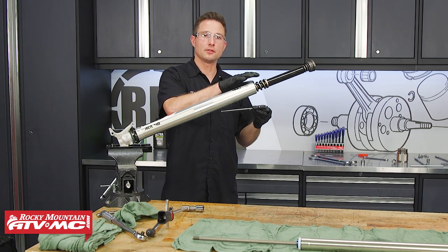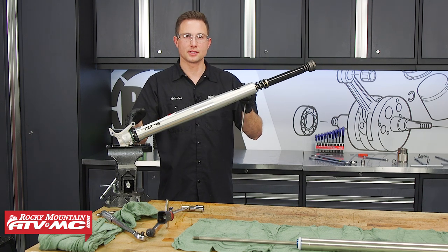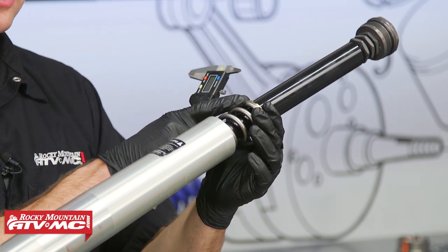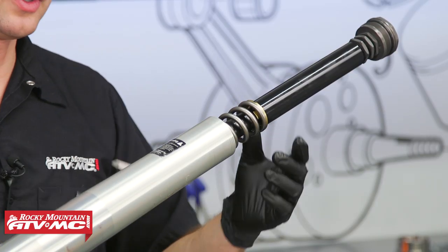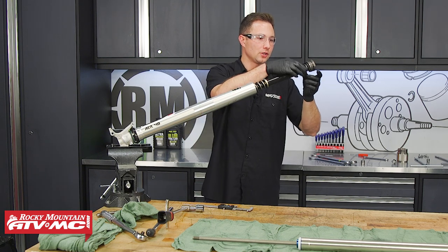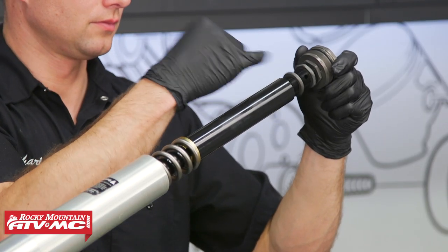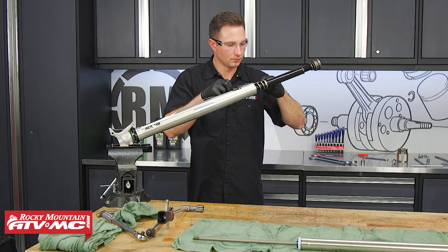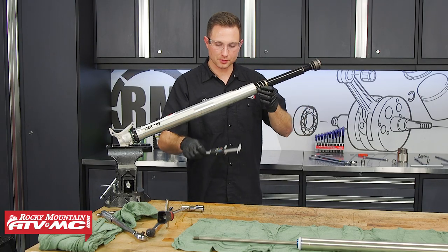Once the center bolt is torqued, we need to figure out our spring preload. We're going to measure from the edge of this fork tube when it's sitting all the way down on its dust seal on the axle holder, and then measure from that point to the top side of this collar for the fork spring. This is with no preload at all right now and we're at 61.41mm. We want four millimeters of preload — the range is three to five millimeters, but four millimeters is that happy middle. To adjust that, I'm just going to turn this first nut only. Right there we're at 57.45, so that's pretty close to four millimeters.